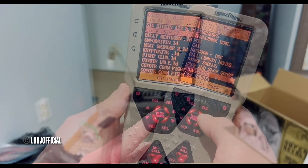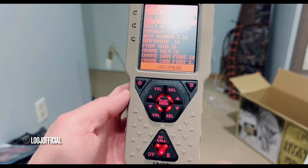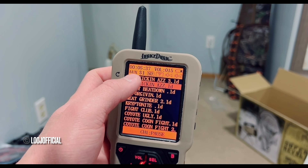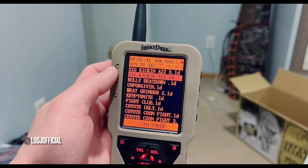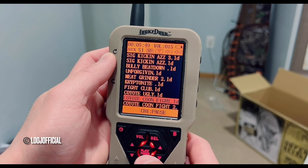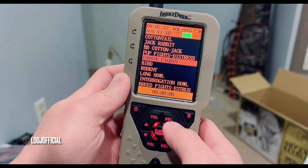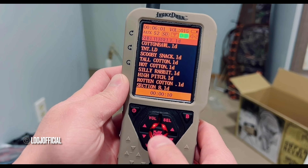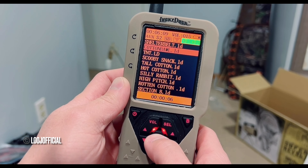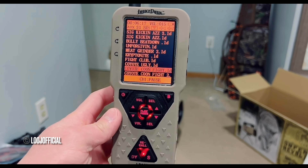Okay, now that works. If you want to play two different calls at the same time, you're going to want to press the sound channel button right here. Sound channel will show you aux sound number one and then channel number two. So let's try something here — let's do coyote coon fight, and then let's switch to add another sound. There you go — you have two calls playing at the same time.